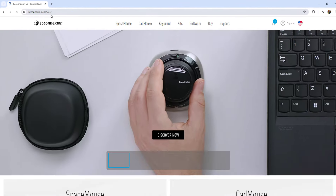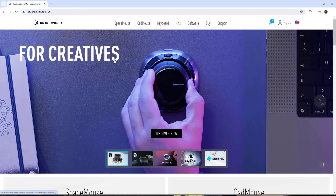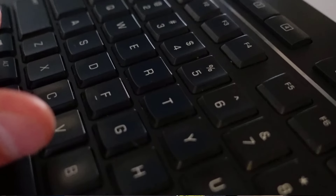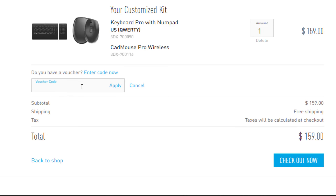They're offering an additional 10% on their new keyboard and mouse kits that you can pick up on their website. The 10% is for CAD Intentions users, and it's only going to last for a little while. You can check in the description for details, but if you click that link and use the code CADintentions — I'll put that on the screen and down below — at checkout that's going to save you an additional 10% on your kit.